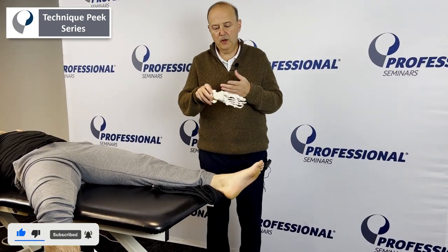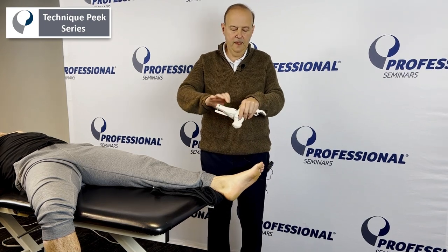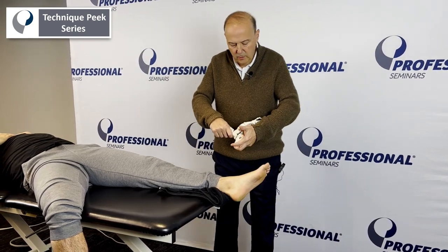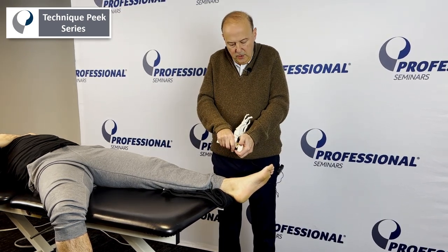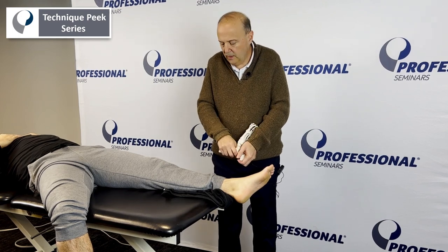The first way, we're just going to grab onto the tib-fib and grab onto the talus, and we're going to do a glide into a plantar direction. What I want to add to it — we can also add the component of rotation. So we can grab onto the calcaneus and glide it as we do a rotation. There are two different ways, and I'll show it as we go through.